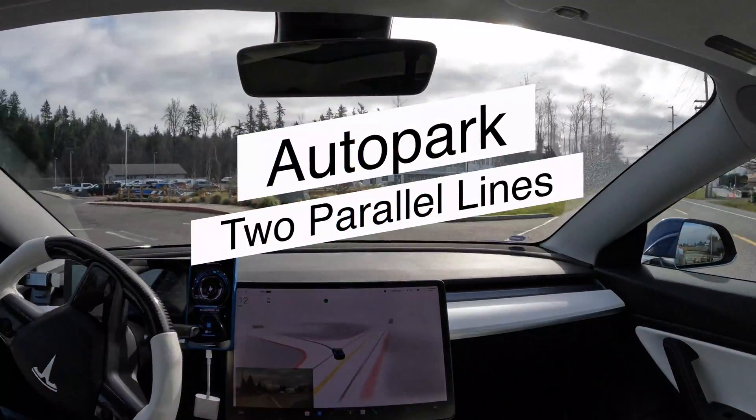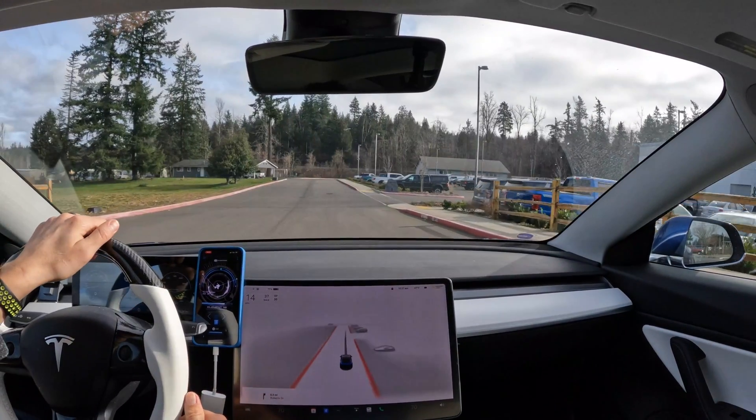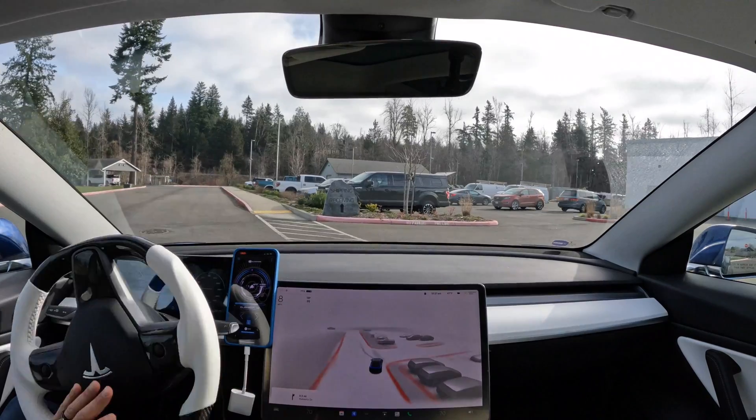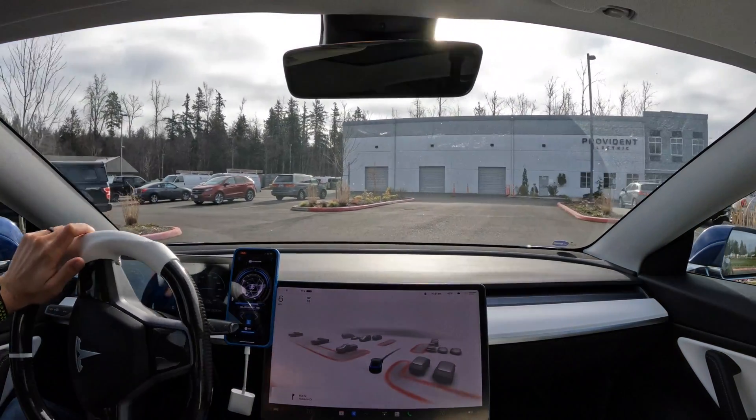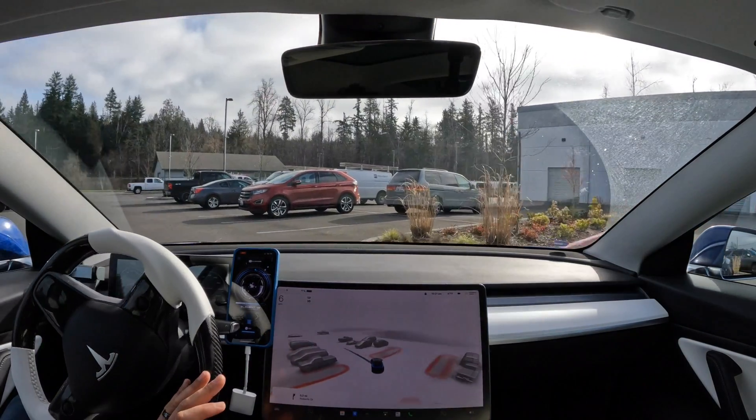On today's Friday tutorial, we're going to be focusing on how to use auto park inside of your Tesla. Now there are three forms of auto park: parking with two parallel lines, parallel parking, and then there's summon auto park. The other two will be covered in the following weeks. Today we're going to focus strictly on parking with two parallel lines.